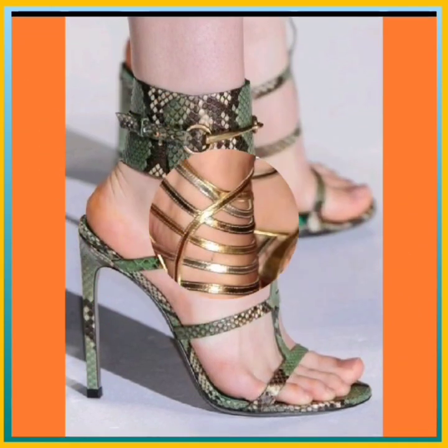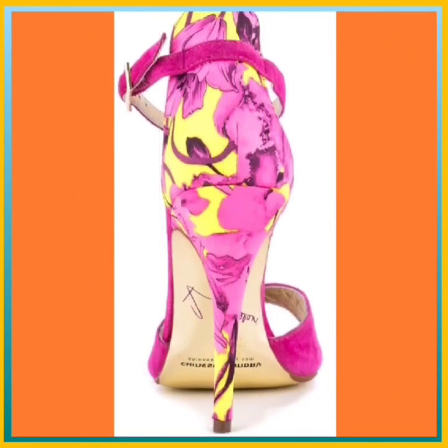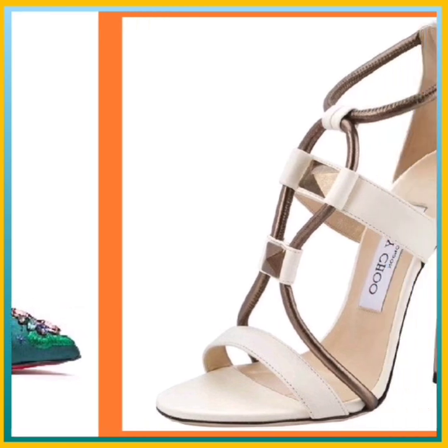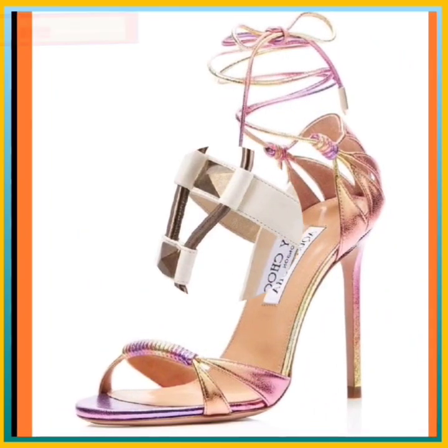This is a multi-color heel with different color combinations — a really unique type of design. This is in golden color — full golden — and also a very unique design. This is a pink and yellow combination; this combination looks really nice. This is also a very different type of color.